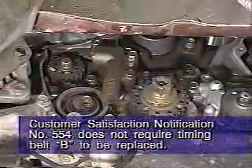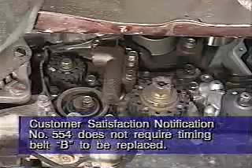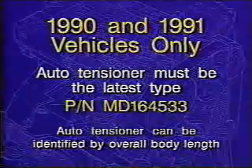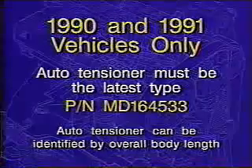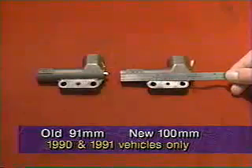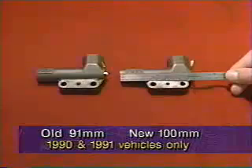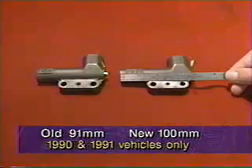Be aware that vehicles involved in customer satisfaction notification number 554 do not require timing belt B to be replaced. Secondly, for 1990 and 1991 model year vehicles only, the auto tensioner must be the latest type, which is part number MD 164533. The proper auto tensioner can be identified by measuring the overall body length. The latest type measures 100 millimeters in length, while the old type is 91 millimeters. The auto tensioner must be replaced if it is not the latest type. This step applies only to 1990 and 1991 vehicles and is not required on 1992 vehicles involved in customer satisfaction notification 554.